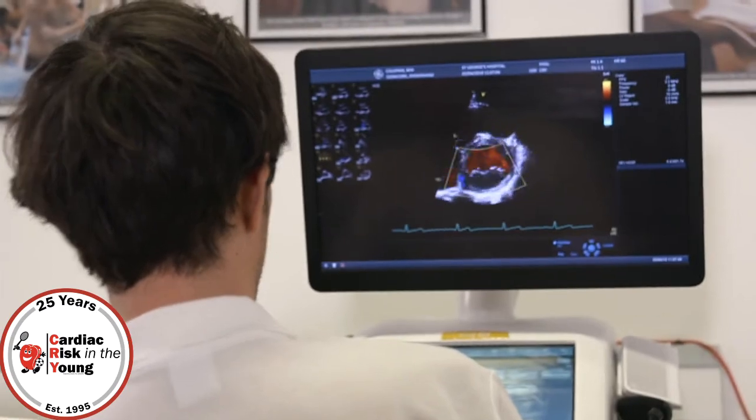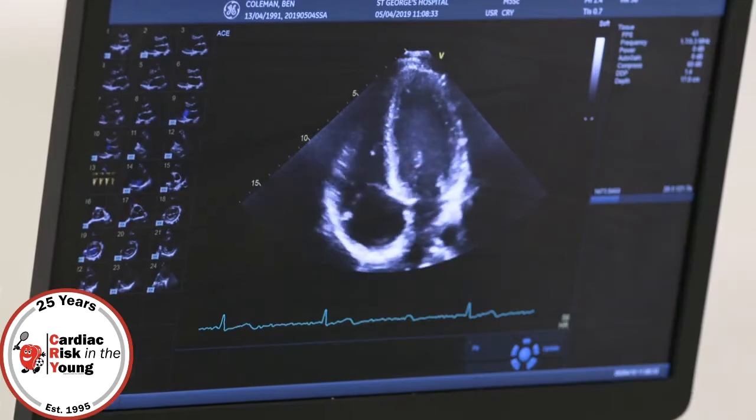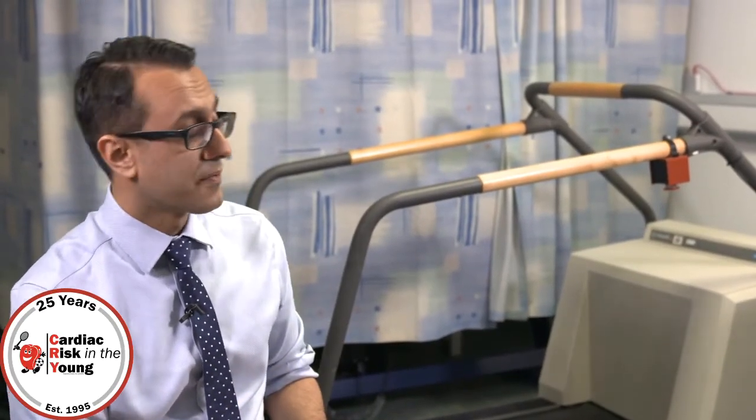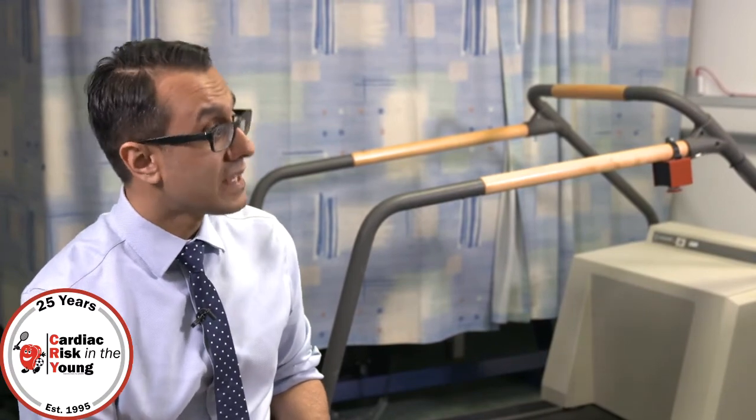You had an echocardiogram, and that visualises the heart muscle itself in real time. It looks at the size, the wall thicknesses, the chamber, and also the valves in the heart. I'm pleased to say that that looked entirely normal.